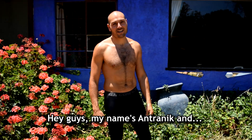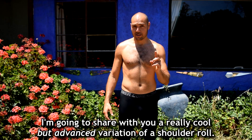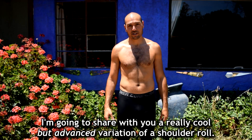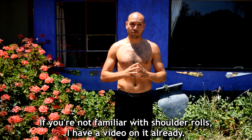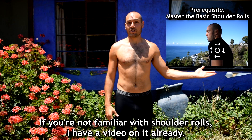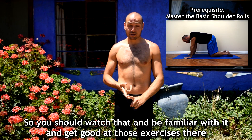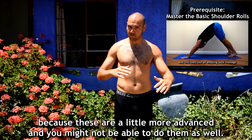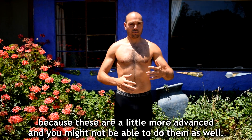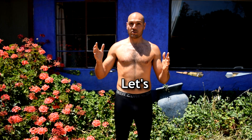Hey guys, my name is Antranik and I'm going to share with you a really cool but advanced variation of a shoulder roll exercise. If you're not familiar with shoulder rolls, I have a video on it already, so you should watch that and be familiar with it and get good at those exercises, because these are a little more advanced and you might not be able to do them as well as you should be able to.